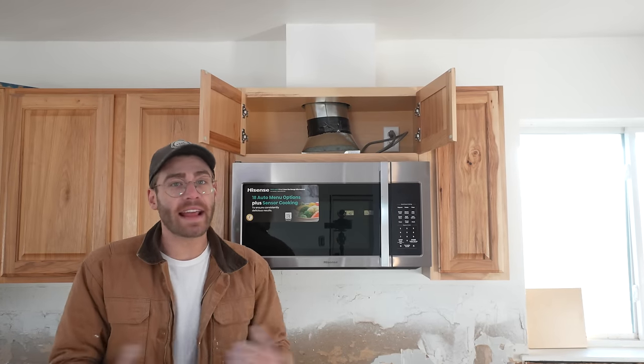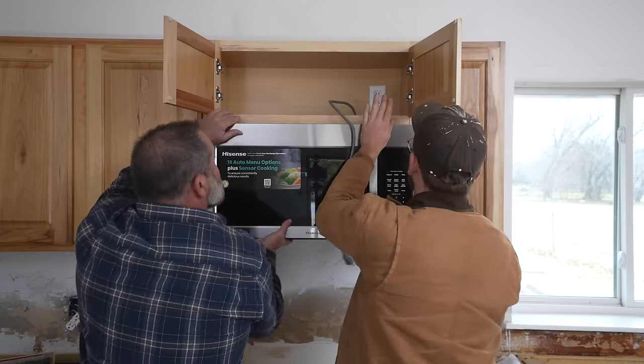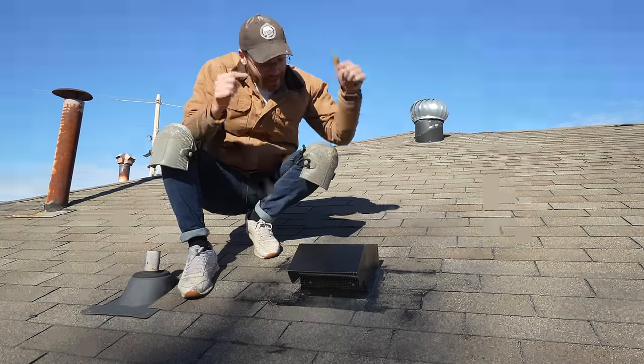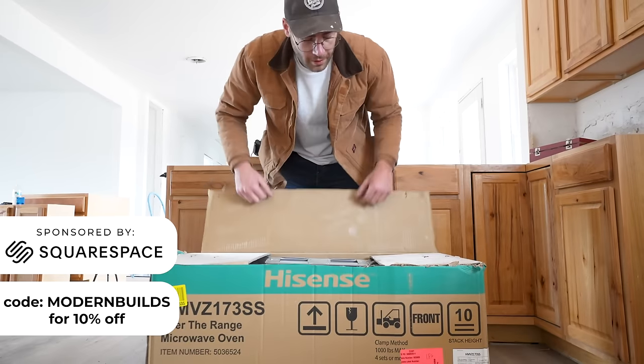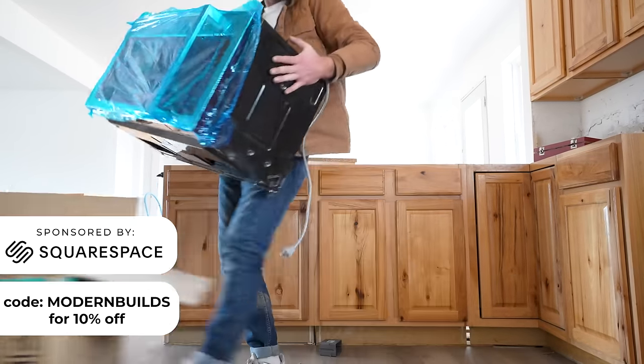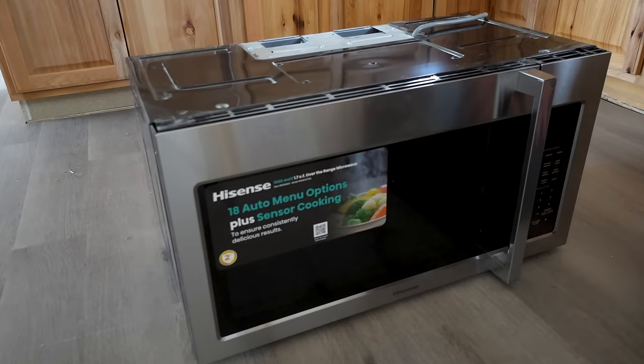Hey everybody, my name is Mike Montgomery and today I'd like to show you how I installed a wall mounted microwave range hood combo. We're gonna be venting it through the roof on Modern Builds. The microwave that I'm using is both a range vent hood and a microwave in one — it's 1100 watts and it's from Hisense.